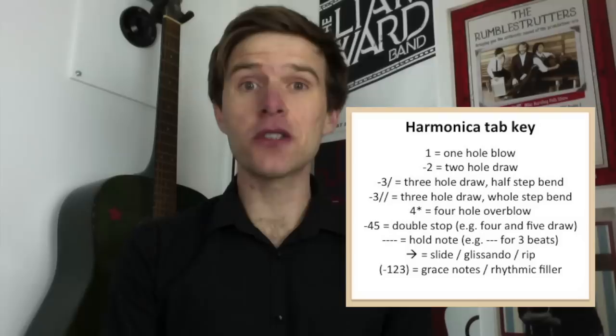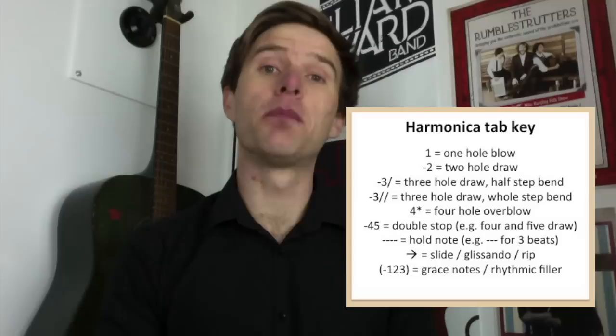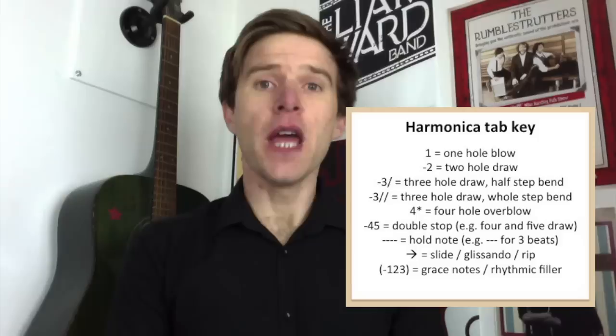Any negative or minus numbers — so if you've got that little line before the number — that's a draw note. You're going to breathe in through the harmonica and isolate that single note.